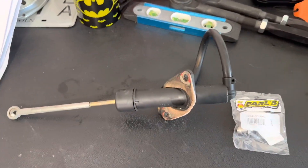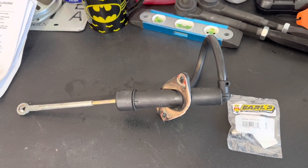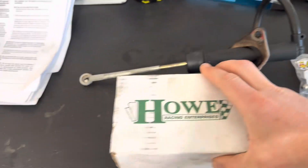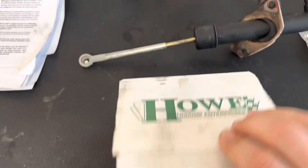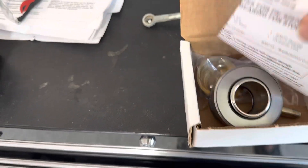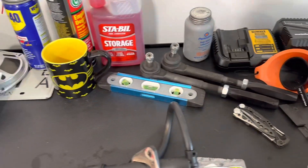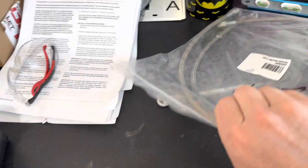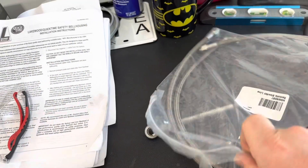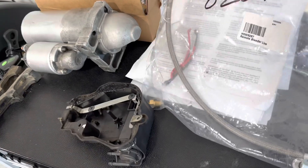In the last video, we talked about the bell housing, and then I showed you the Howe Racing Enterprises hydraulic throwout bearing, and I showed you the lines that were going to be used — also from Howe Racing — the remote bleeder lines that will hook up to the hydraulic throwout bearing.